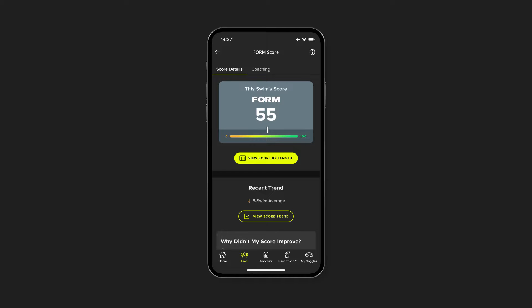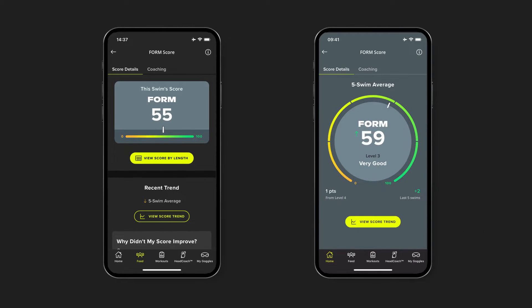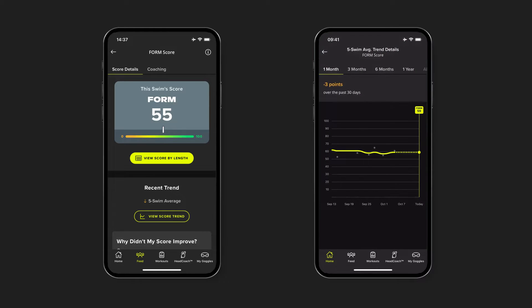Then, after every workout, we'll take the Form Score from each length, average them out, and give you a score for the workout. Finally, we'll look at the average from your last 5 swims to give you a 5-swim average for your Form Score and see how good your freestyle efficiency has been over time.